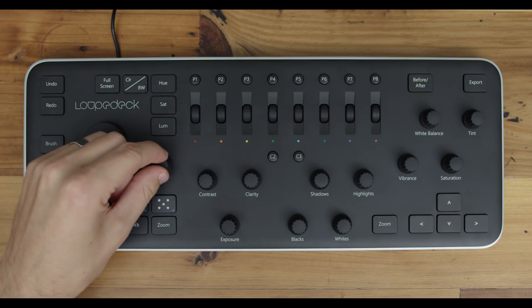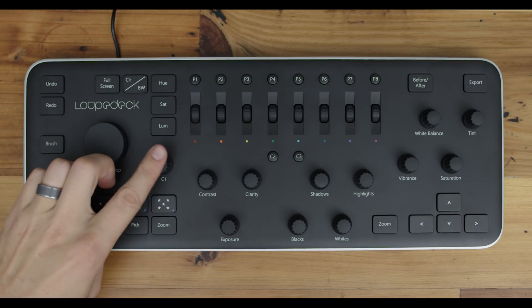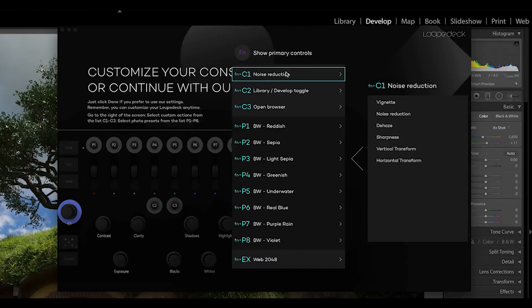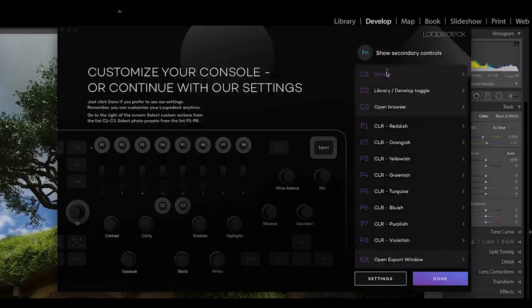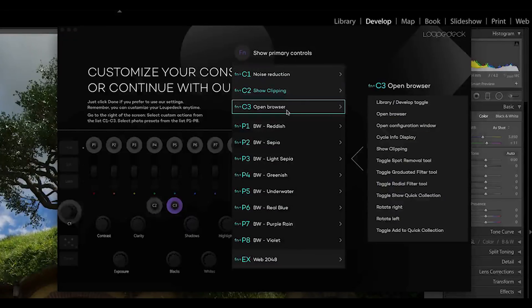Custom one is a dial which I have programmed to dehaze, and when I hold down function, to noise reduction. It can also be programmed to change vignette, sharpness, vertical, and horizontal transform. Custom two I've set to toggle between the library and develop modules, and when I hold function, to show clipping. Custom three I have set to toggle the spot removal tool, and when I hold function, to toggle the graduated filter tool. That's a lot of dials and buttons, but it's important to know what it can and can't do.